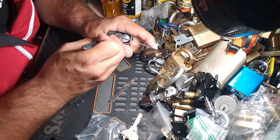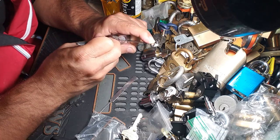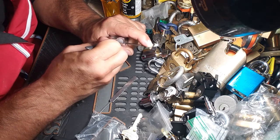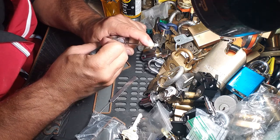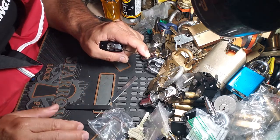Let's see here. Pin number one — binding. Two. Three. Get rid of that pick.